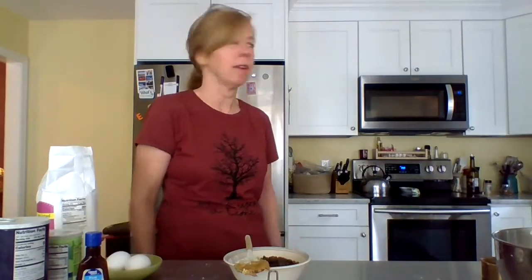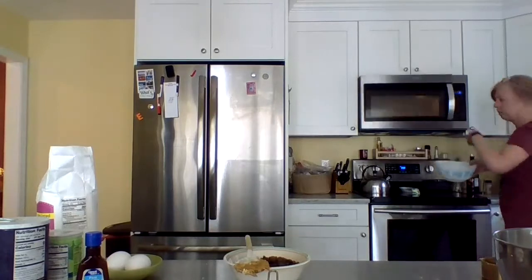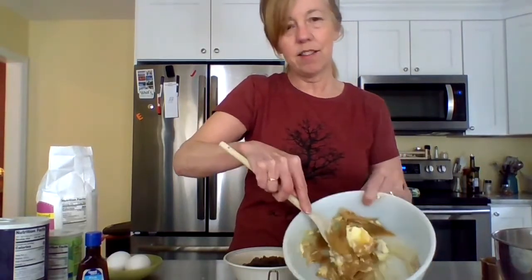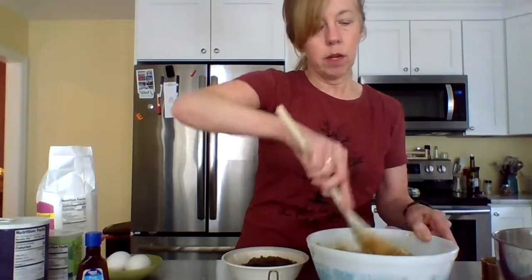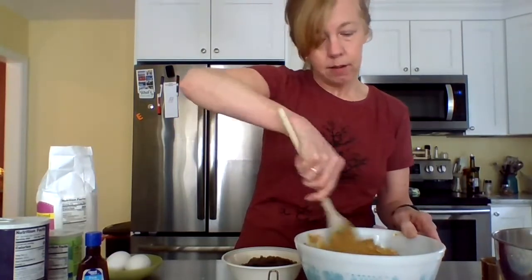Then I mix in my sugars like you normally would with your regular chocolate chip cookie recipe. That's much better — it's easy to stir. It's really important if you want your cookies to come out really tasty not to use a blender — hand mix it. And it's good for your muscles too.